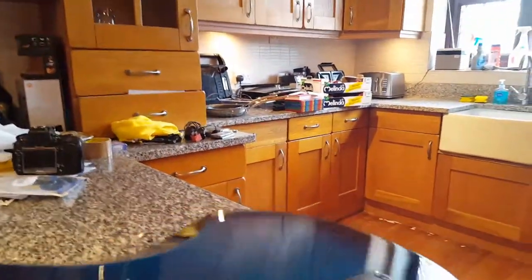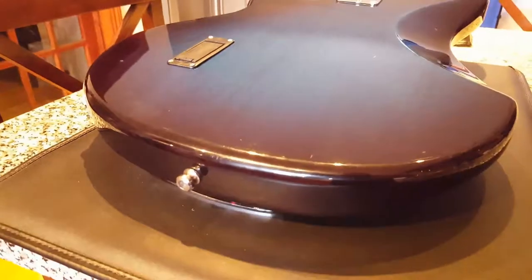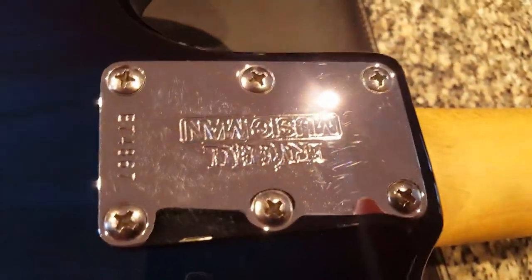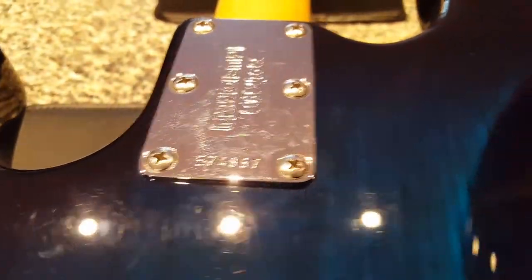So this is an active bass — you've got active pickups. Here you can see the cavity for the nine-volt battery. This is your neck plate here — you can see what one of these looks like. Serial number: E74867.